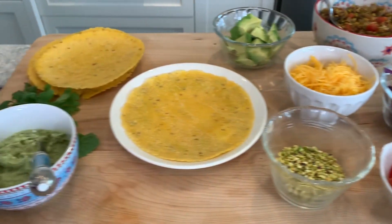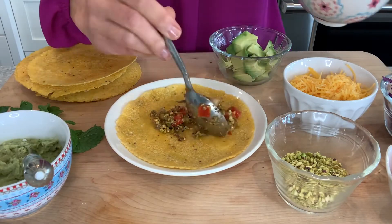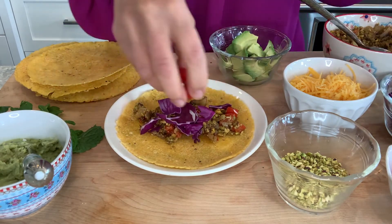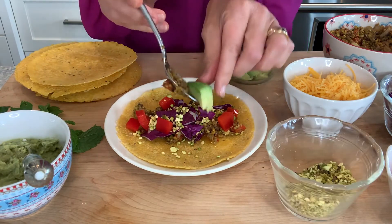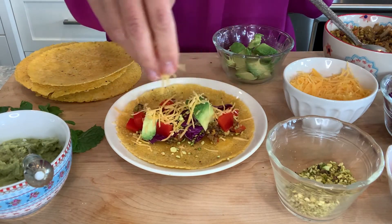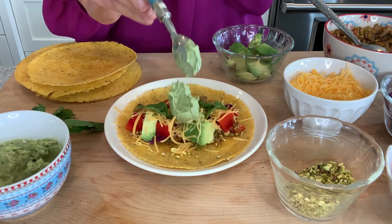Now it's time to have some fun. What I love to do is set out a build-your-own taco bar so everybody can create their own masterpiece. Here's what you'll need: eight warmed corn tortillas — which, by the way, are a whole grain — the pistachio crumble filling, the crema, and the last two tablespoons of chopped pistachios. Then fill your plate with optional toppings like avocados, chopped cabbage, bell pepper, cilantro mint leaves, and shredded reduced-fat cheese.